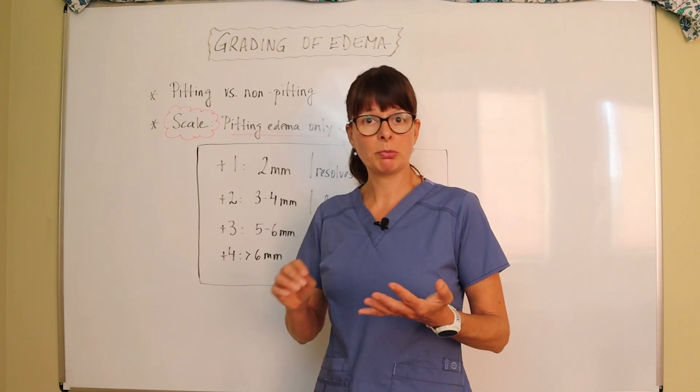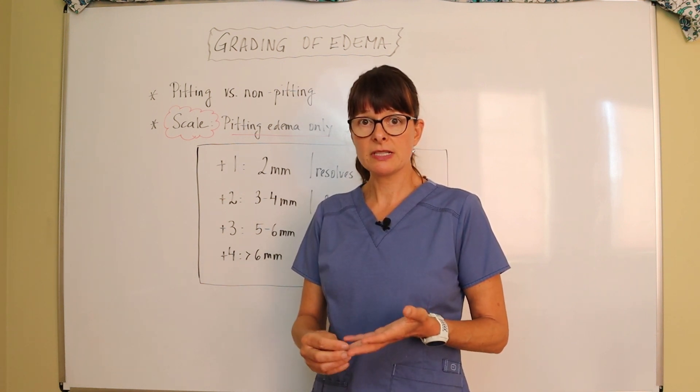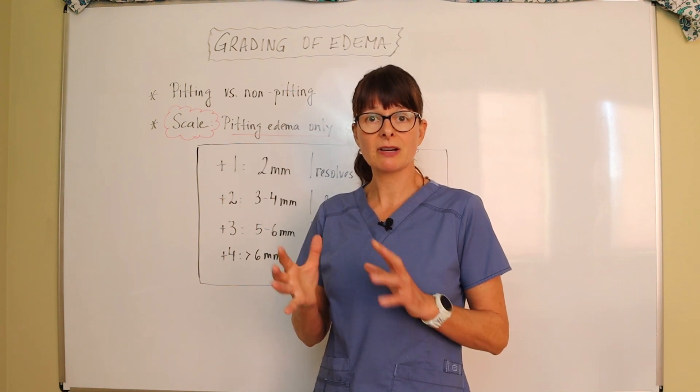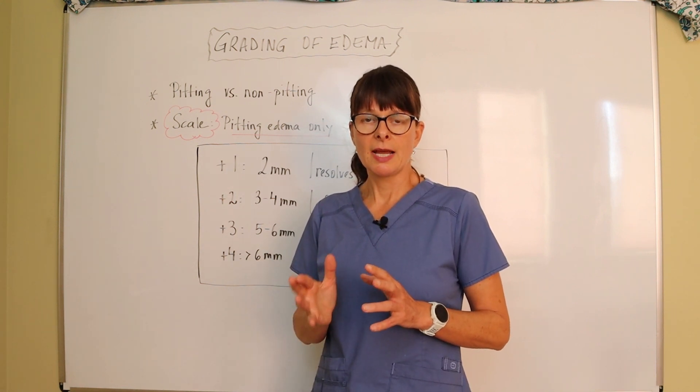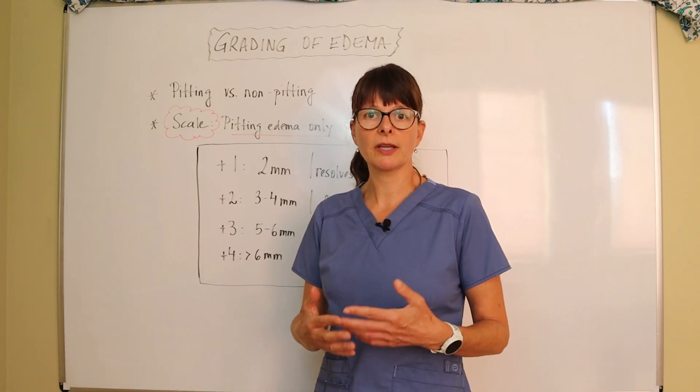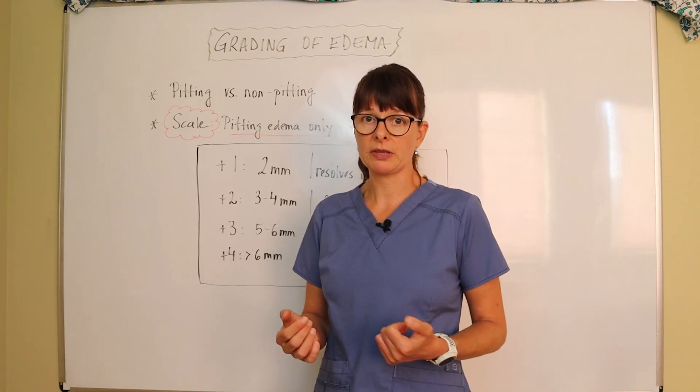Reasons for this could be heart issues such as heart failure, liver disease, maybe some injury, or maybe some lymphedema. There are a variety of reasons, but it's not our job to determine why — it's just a helpful clinical tool to see what's going on with the patient.